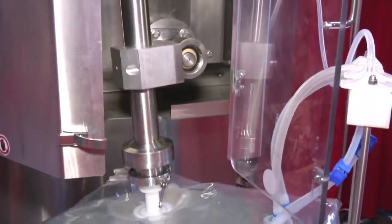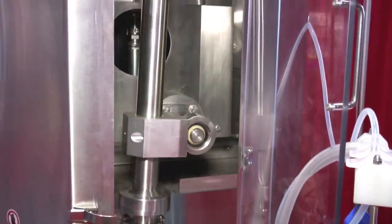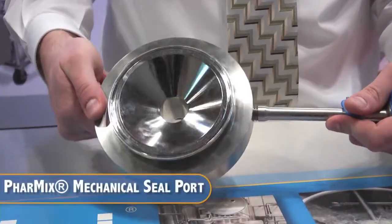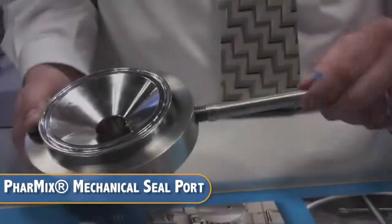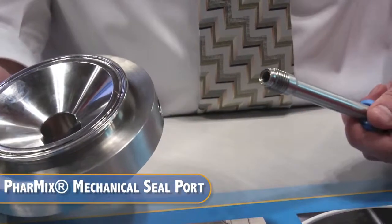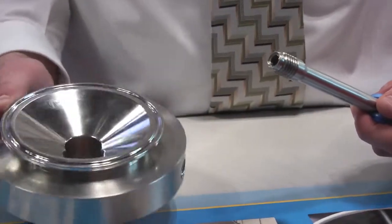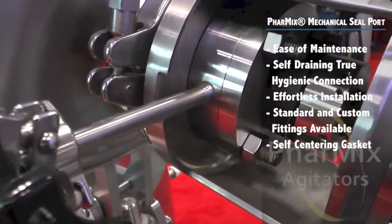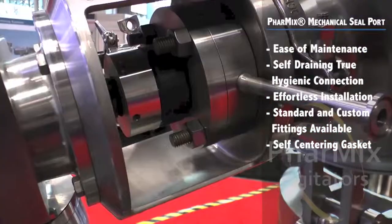Our top-entering models include two unique patent-pending features. The Pharmix mechanical seal port eliminates welded sanitary fittings or pipe threads on seals, making maintenance and assembly effortless as the seal doesn't have a protruding fitting. The flush interior creates a smooth profile for easy self-draining and a true hygienic connection.